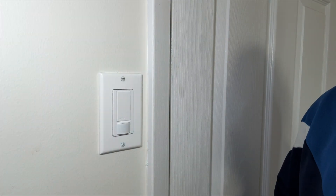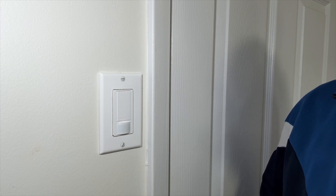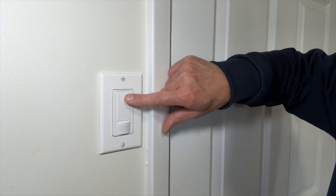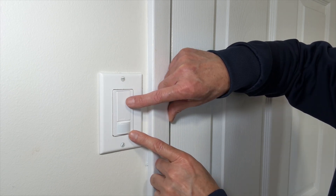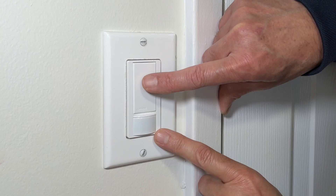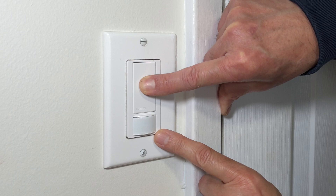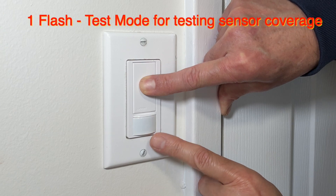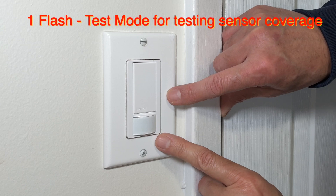The first category of settings is the timeout settings, which dictate how long the light will stay on after someone leaves the room. I will press this button and you will notice the flashlight will blink. If it blinks once, the switch enters the test mode. I'll press this large button and wait for the flashlight to blink once — it has blinked once, so the switch has entered the test mode.